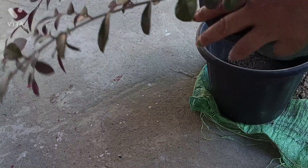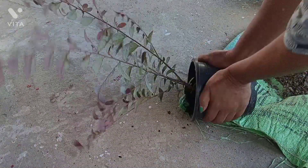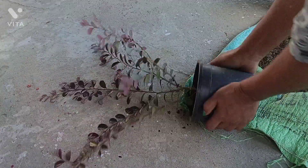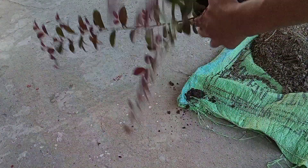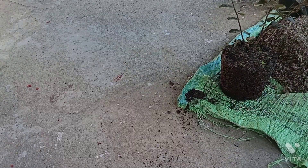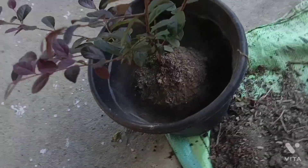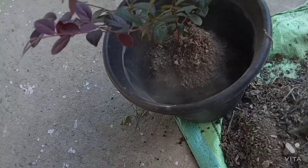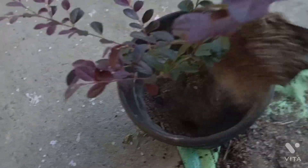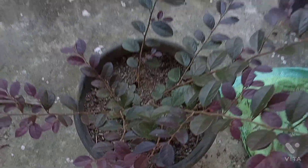This is a khub sundar flower — I think it's pink in color. After these, we're going to have a little bit of planting. I will add the seeds, and the seeds will be planted.